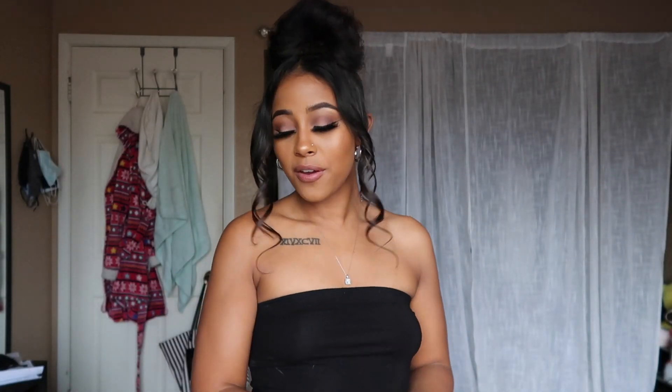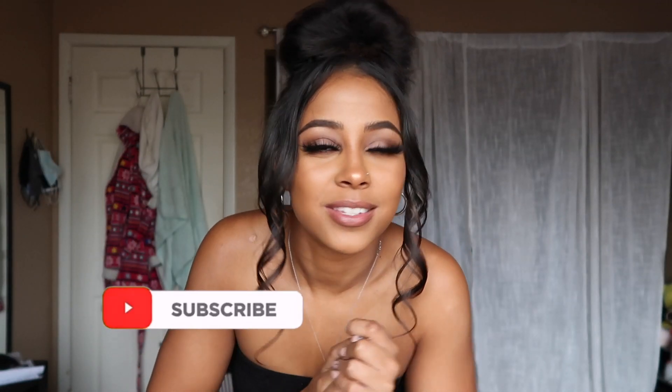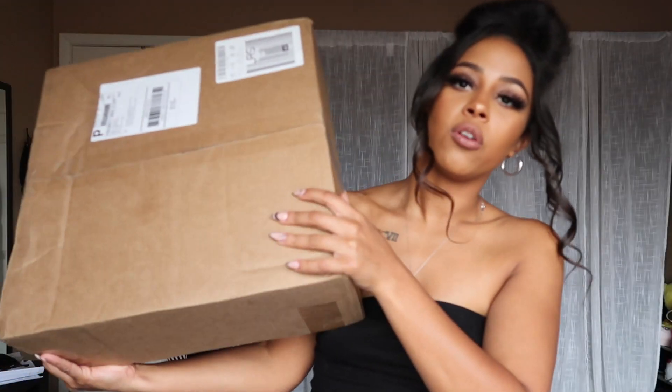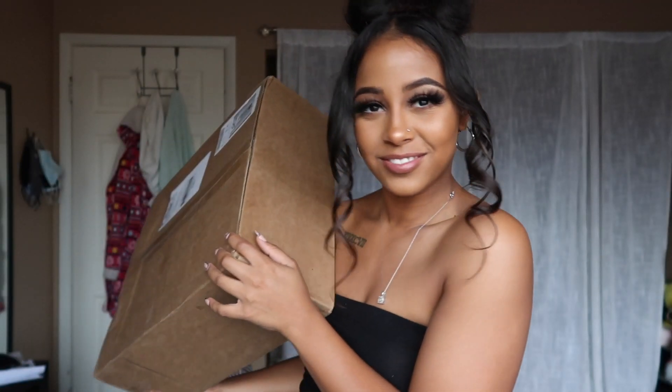Welcome back to another video. My name is Highfriars, and if you're new here, make sure you hit that subscribe button and the like if you do like this video. Today we're gonna be doing a MAC Collection review. I just got this with my own money — this is not sponsored, by the way, but if you want to sponsor me, MAC Collection, I'm open. Anyway, I got this big box — I spent about $250 on Afterpay.